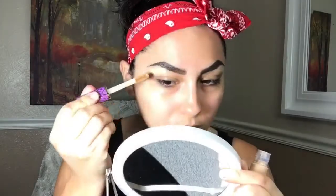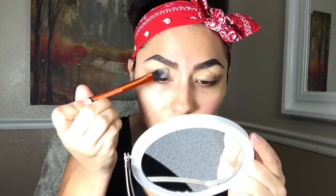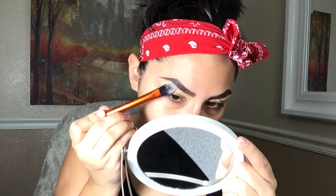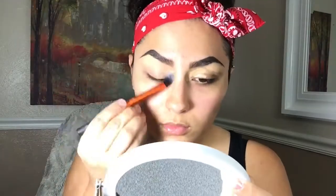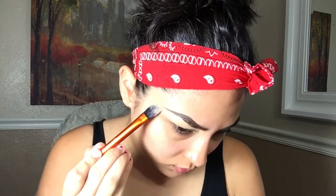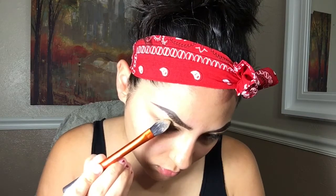With the Tarte Shape Tape concealer I'm just going to clean up the brows. With this brush I'm just going to be blending the concealer. I'm going to put it all the way into my inner corner, outline the brow, bring the product all the way into the tail of the brow, and then blend all the way down into the lid because that's going to be our eyeshadow base.